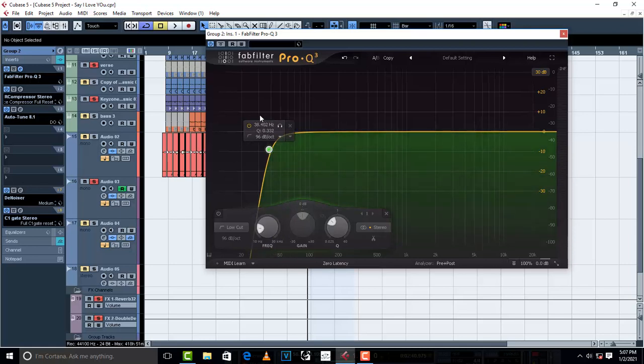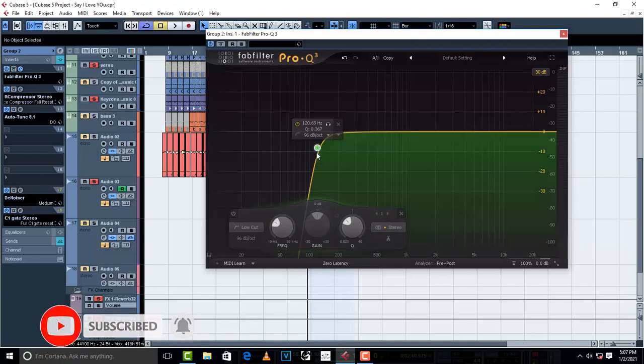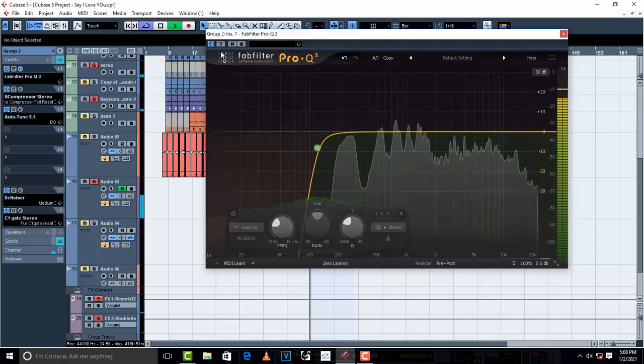Make sure you cut this area right here — there is really nothing that you can keep from around this area, 20 to 100Hz. I think you can take it to 150 somewhere here. There is nothing really in this area that you can keep apart from mud and rumble, and your ears may not even notice it. 120Hz is much better — listen.